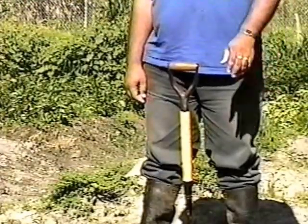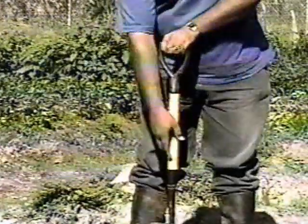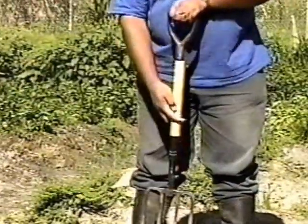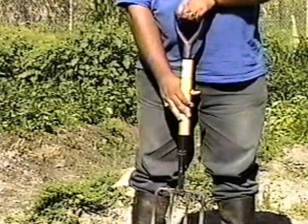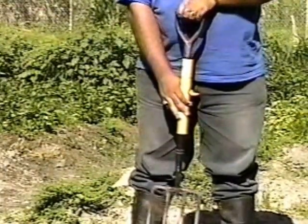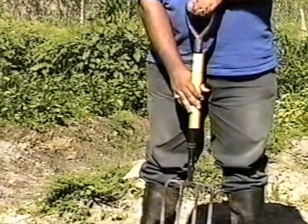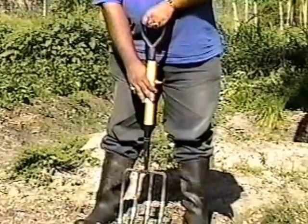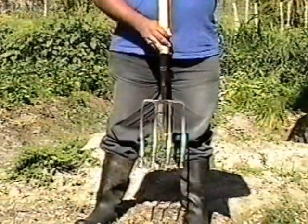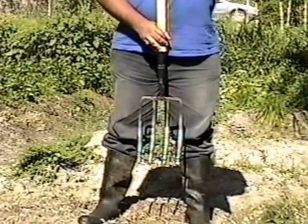Using one hand, the fork is firmly gripped at the top handle. The other hand holds the middle to upper area of the length of the fork loosely. It is important to note that the grip of the top hand must be firm, as this is where the power for sticking the fork in the ground comes from. The fork is then lifted to about knee height, keeping in mind hand and body positions.